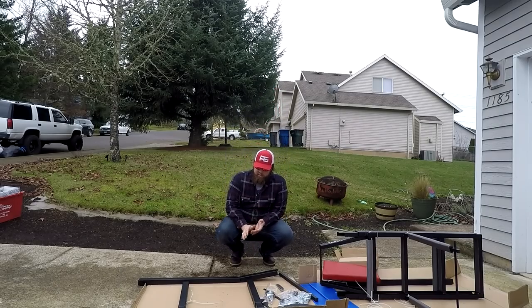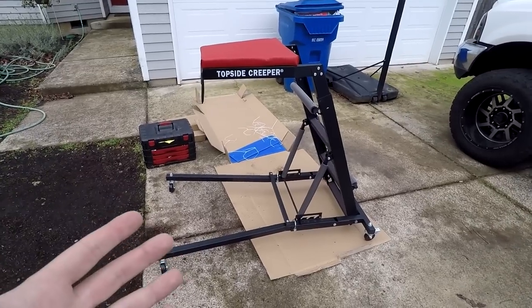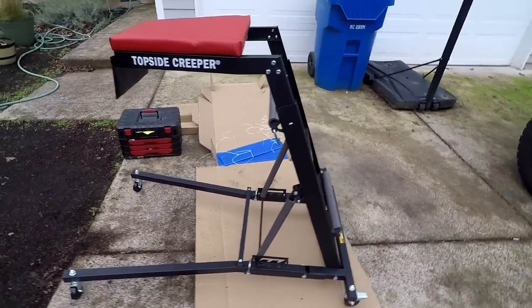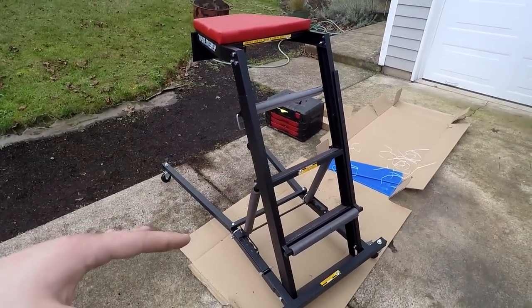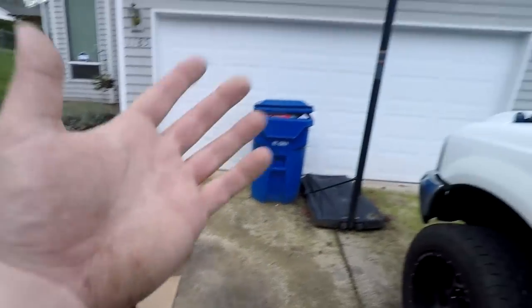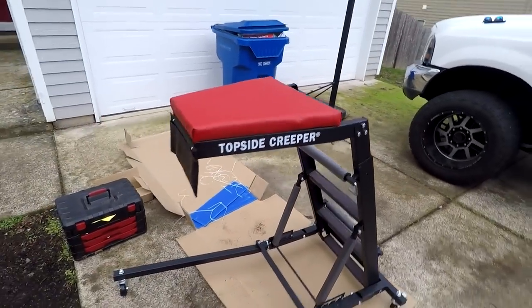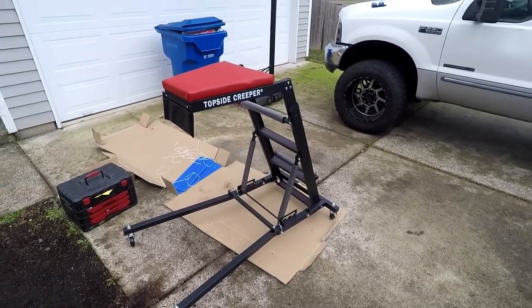I'll just save you guys the very sad slow process of assembling this topside creeper — and just like that, here's the topside creeper all built. Looks pretty good. It's got adjustable height and then it's got the adjustable angle. It's pretty sweet and it collapses down so I can store it in the garage nice and easy. This will make my life so much easier working under the hood of the truck.